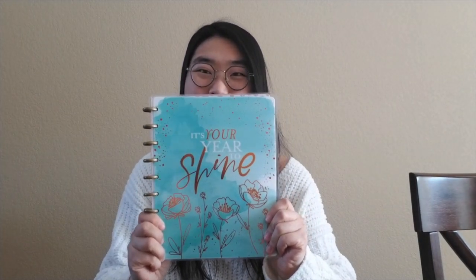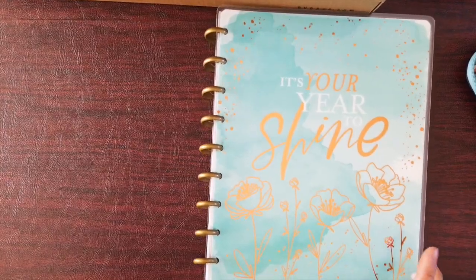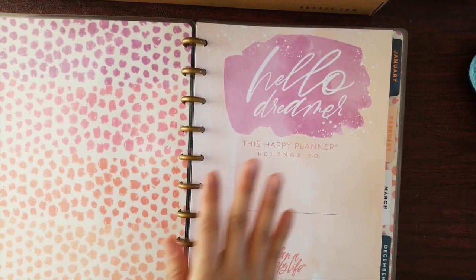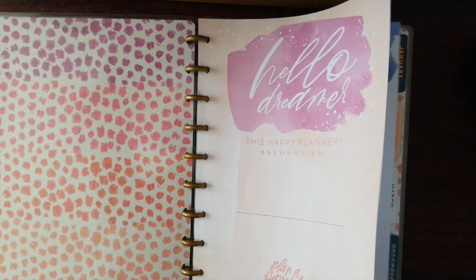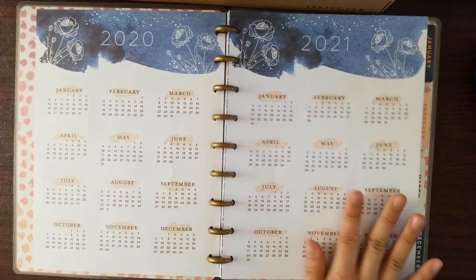Hi, welcome back to Josie's Journey. My name is Josie and today we're going to go over the new 2020 Happy Planner — 'It's Your Year to Shine.' I'm going to do a short walkthrough. When you flip through, you see it says 'Hello Dreamer' and then there's a line for your name, and if you keep going they have this yearly spread.